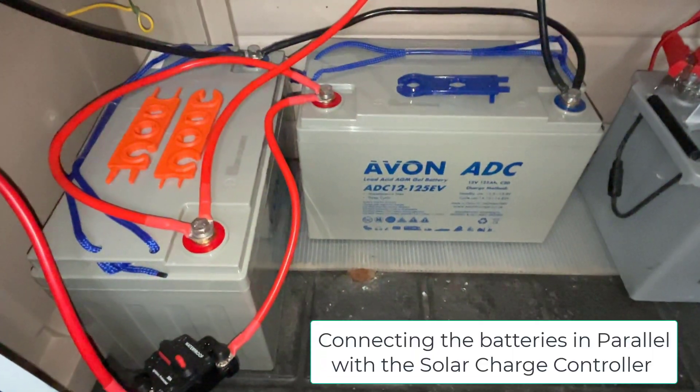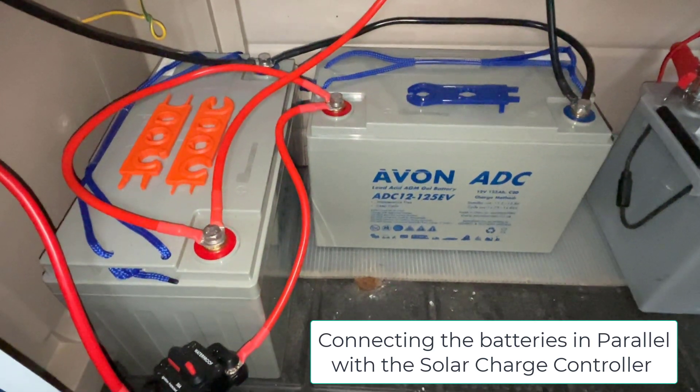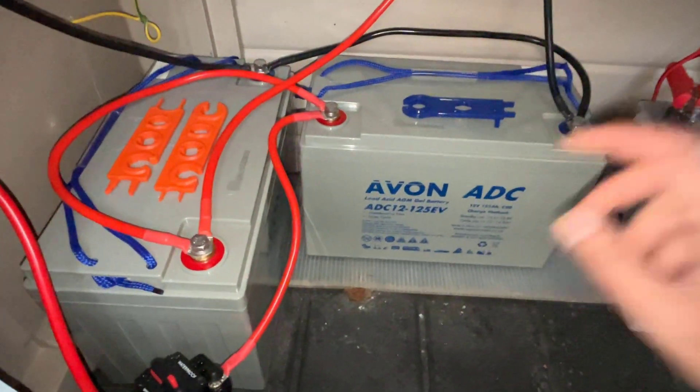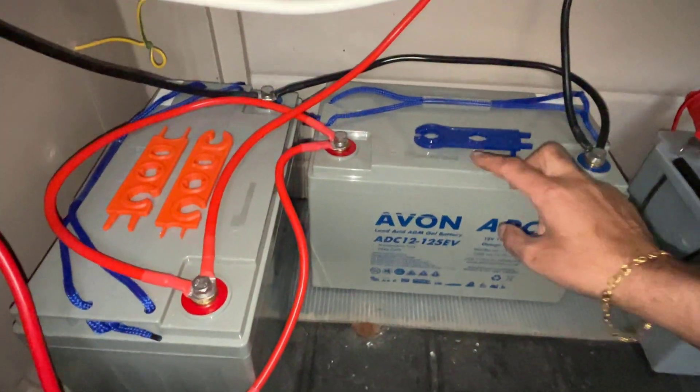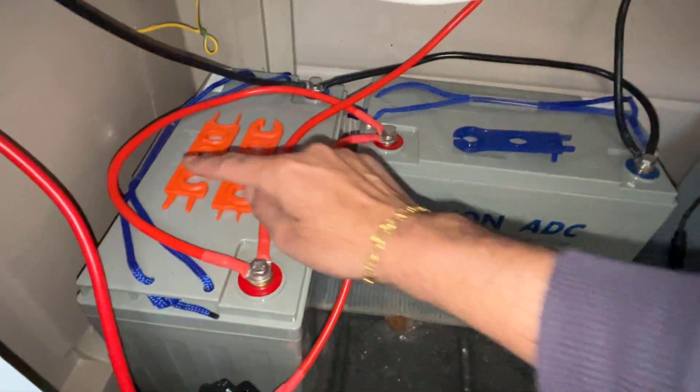So this is our battery setup right here. We've got two identical batteries — they're both 12 volts and they're both 125 ampere. This is battery one right here and this is battery two.